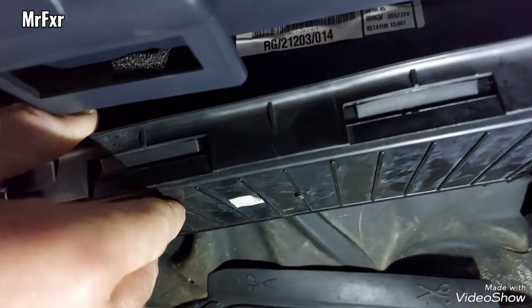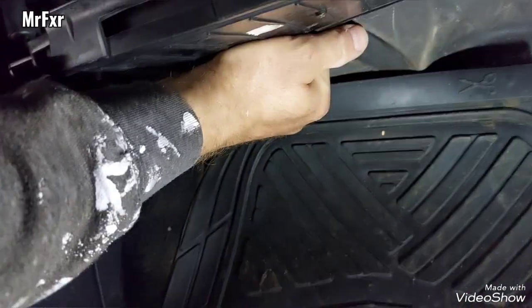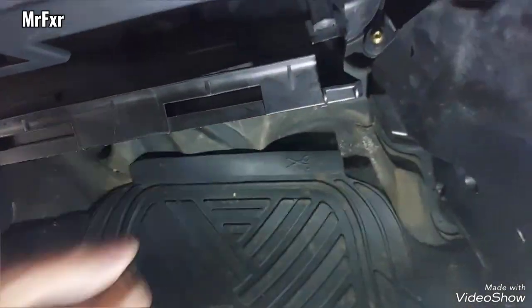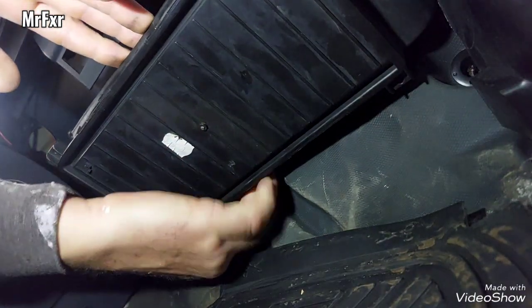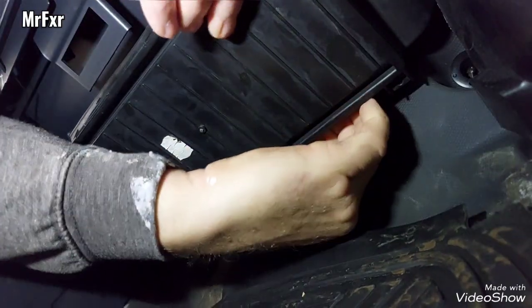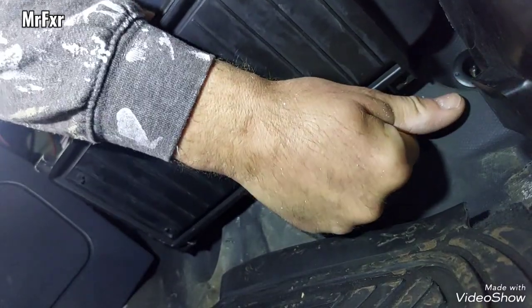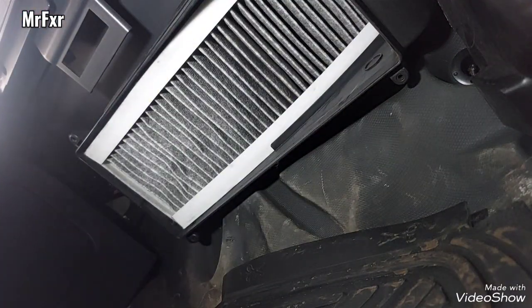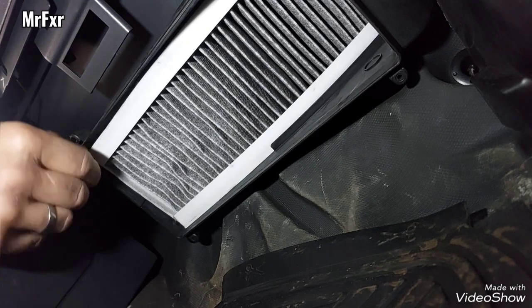Two clips on the front, two on the back. The front ones are easier to pull out; the back ones have a bit less room. I need two hands to unclip it. Let me position the camera so hopefully the light will work. It's a bit of a silly design, really — getting it with the clips on the back.